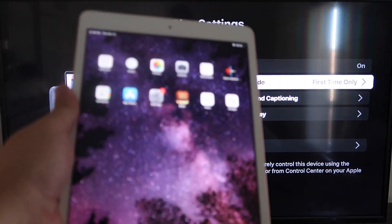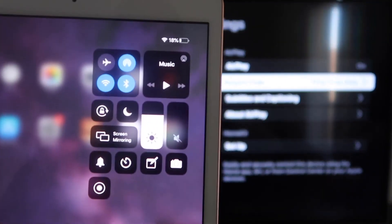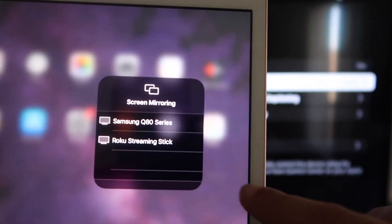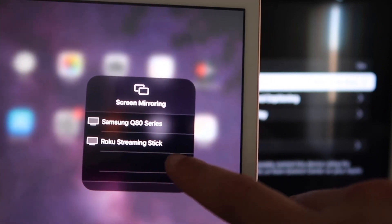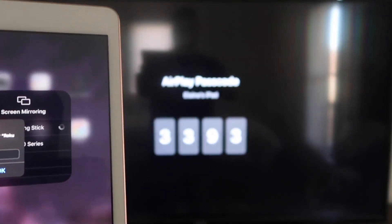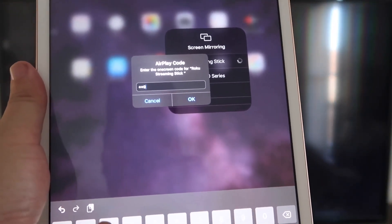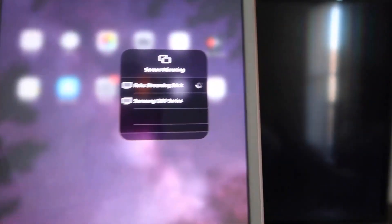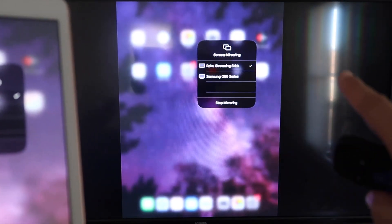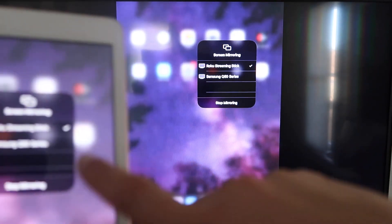Now go to your iPad. Swipe down from the top right corner to bring up the menu, and tap on Screen Mirroring. Right away it shows the available devices — tap on your Roku Streaming Stick. It'll prompt you for the code shown on the TV; enter it and click OK. It starts thinking, a check mark appears, and your iPad is now mirroring to your TV. To stop mirroring, tap the Stop Mirroring button on your iPad.